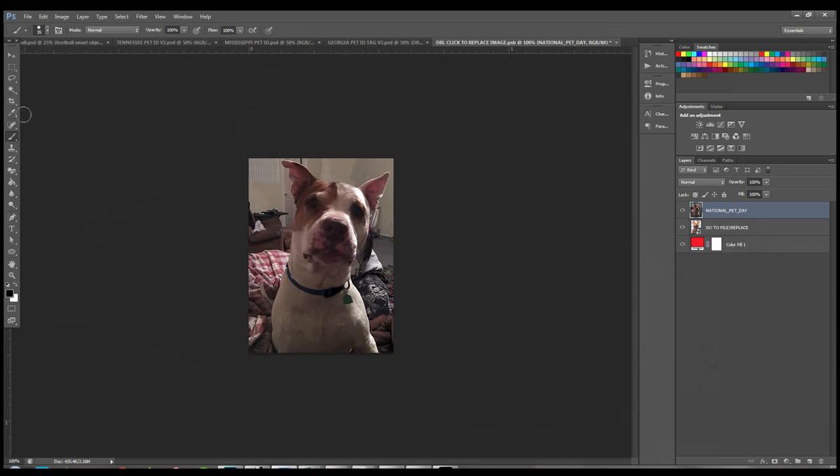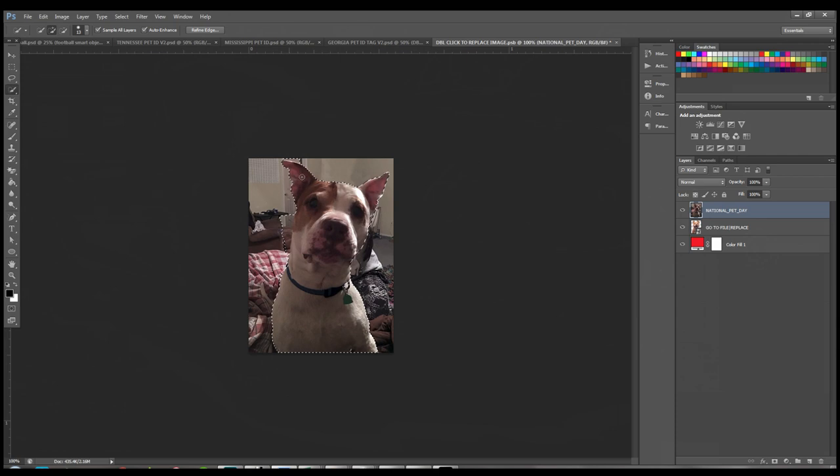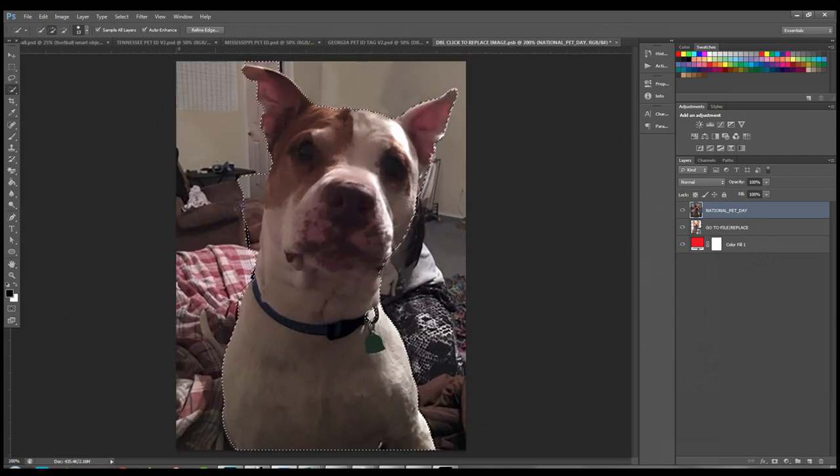To remove the background, come over to the Quick Selection tool. If it's not showing, right-click to find it. Up at the top you've got the plus, minus, and new selection options, plus the brush size. I'll bring the brush size down to 15 and start selecting him. Look how easy that is! I'll zoom in so we can see better and add a little back where needed.